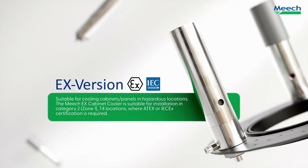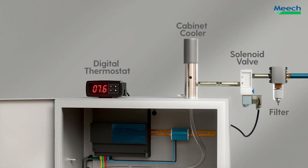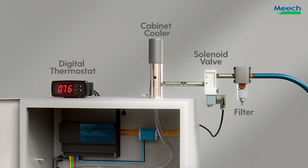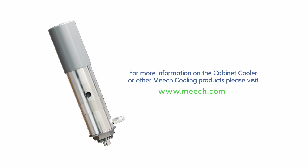The cabinet cooler is also available as a complete system, including a digital thermostat and solenoid valve — a must-have for anyone wanting to control air consumption and running cost.